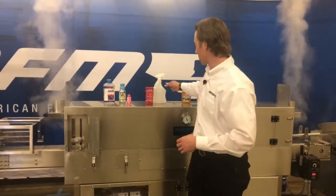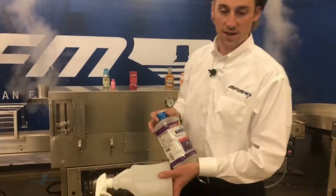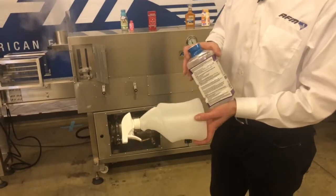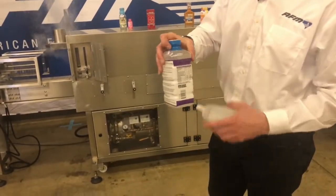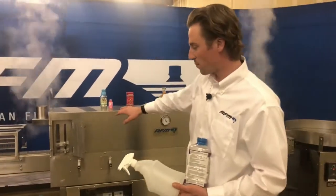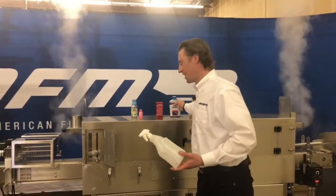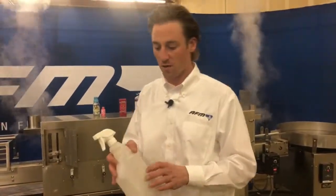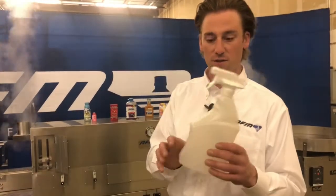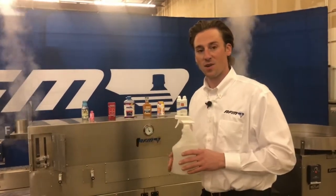Why would you want to maximize the shrink? If you've got a container similar to this trigger bottle or a bottle of beverage, you don't need much shrink at the bottom but you need a lot more shrink at the top. Being able to adjust those manifolds lets you concentrate the heat and steam where you need it. Similarly, with a trigger bottle, you really want a good shrink around the neck where there's a large difference from the base — by adjusting the manifolds, you can take that into account.